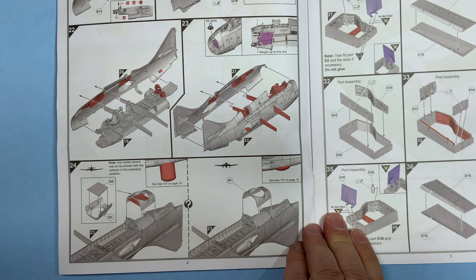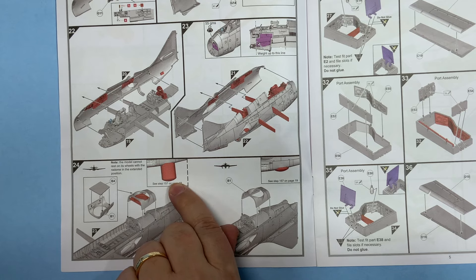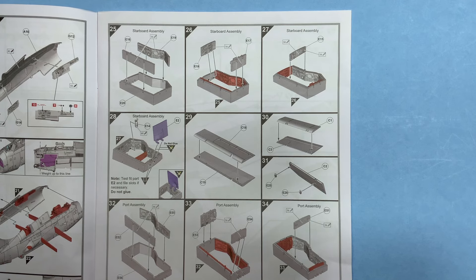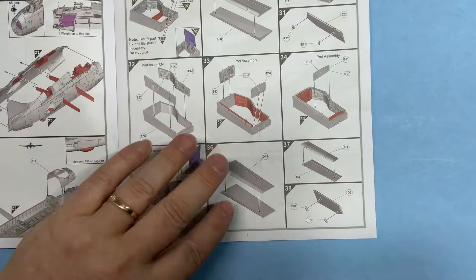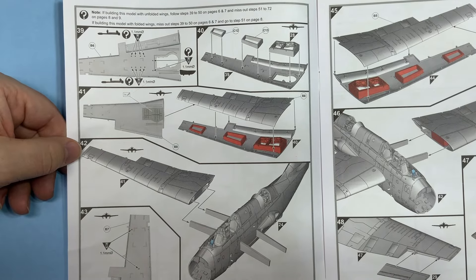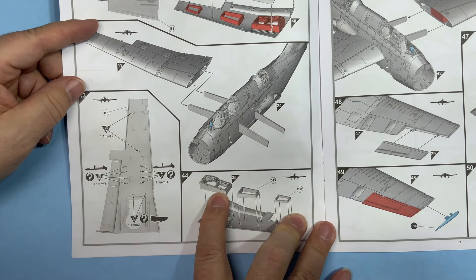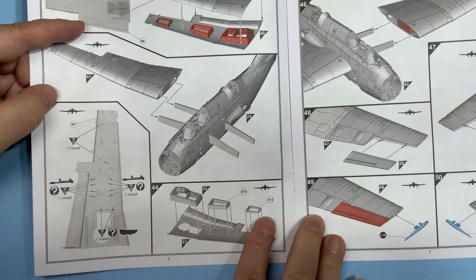The model cannot rest on wheels with the raydome in the extended position — keep that in mind. The raydome can only be extended in the flight pose, not on wheels. Then your landing bay assemblies, flaps, ailerons. Wings in the unfolded position — you do it like this. You can swap wings in and out, except you only have one landing gear bay and one of each of these parts, so I guess you wouldn't actually be able to swap them.